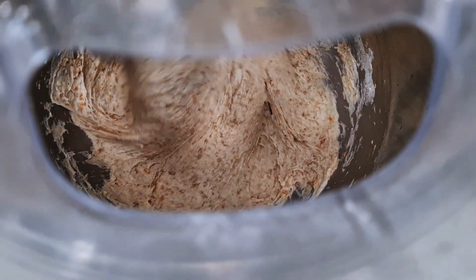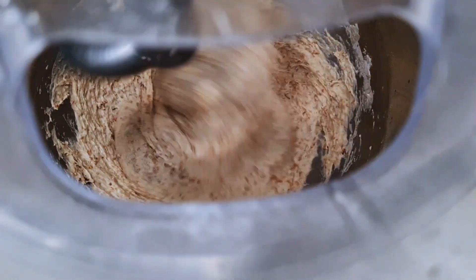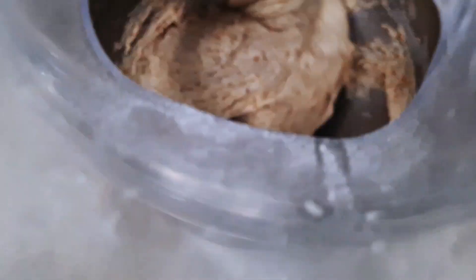This is how it looks at the end of the first speed — it's quite sticky, but at the end of the second speed it shouldn't be sticky at all. Now second speed for about seven to eight minutes, and of course I don't forget to add the salt.